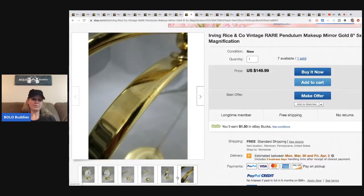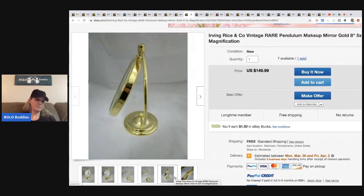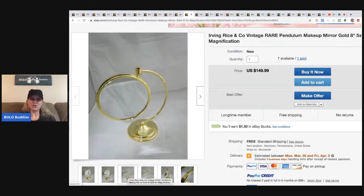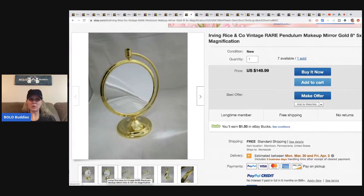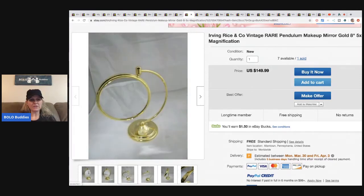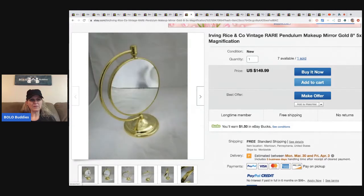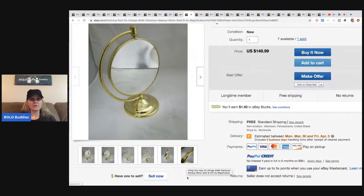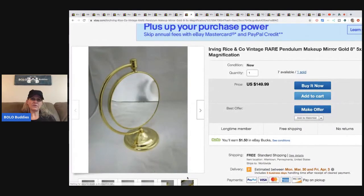This Irving Rice and Company item also came from the perfume and makeup lot he bought. He has a whole bunch of them and the prices they've sold for are shocking. He sold one for $149.99 and still has seven available.